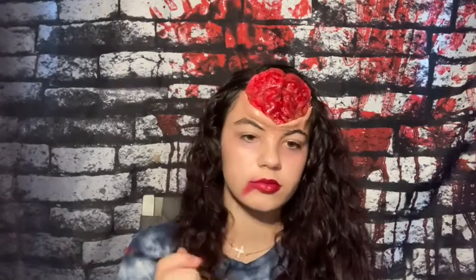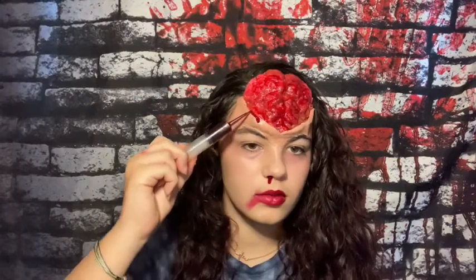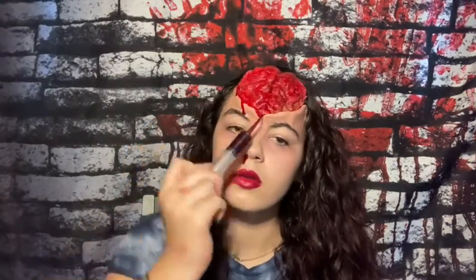Now I'm going to be taking the Zombie Will's dark red and just applying some red under my nose, and then taking some blood to make it look like a bloody nose. This looks more realistic. I'm adding some blood to the Scar Wax so it can have that dripping down effect and make it look more real.